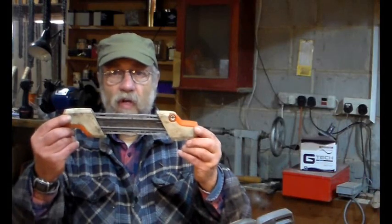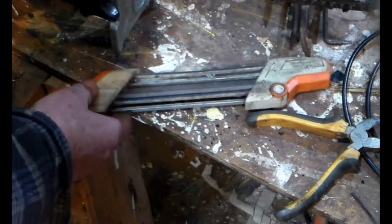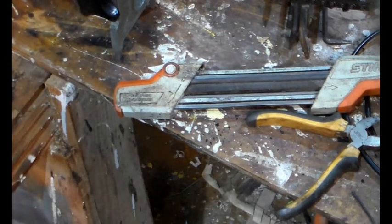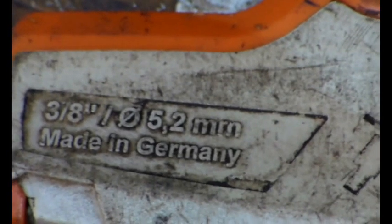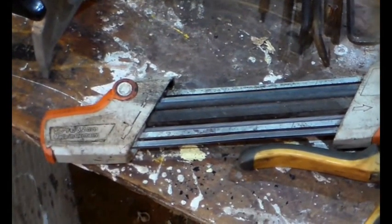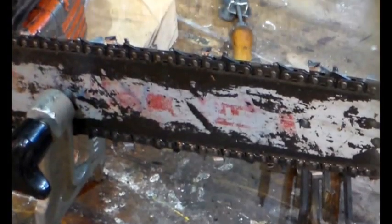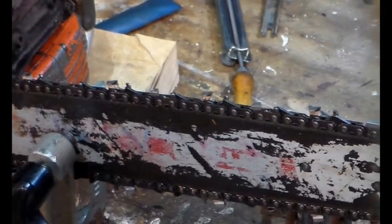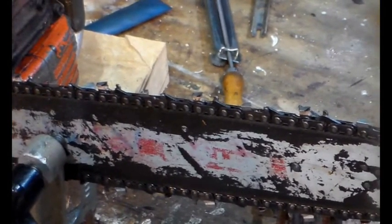We're zooming in to get into the finer details. This particular jig is for a 3/8 pitch chain - zooming down on that - 5.2mm file. So what we're going to do now is file one of these cutters with this piece of kit and then measure what the depth gauge is set at.